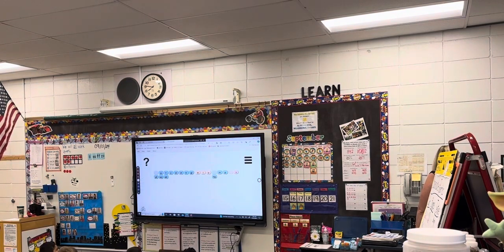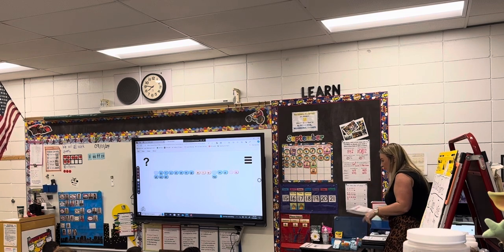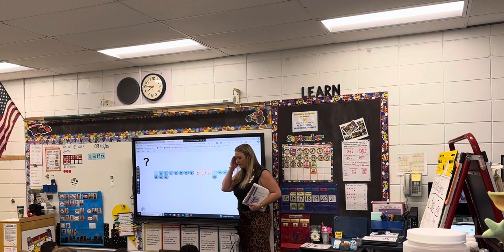Now it's time for our blending drill. For the blending drill, I'm going to put some sounds on the board, and you're going to help me say each sound and blend it together. So for this, I need to warm up your brain.